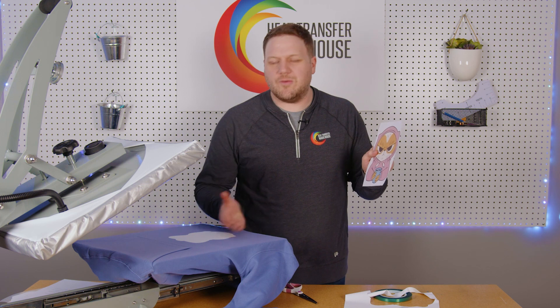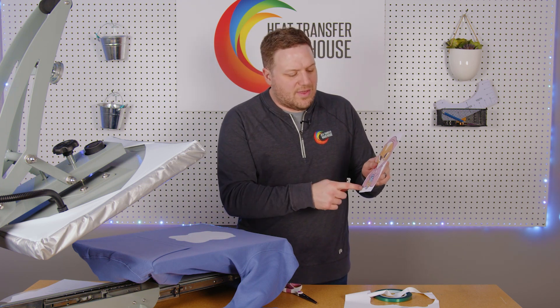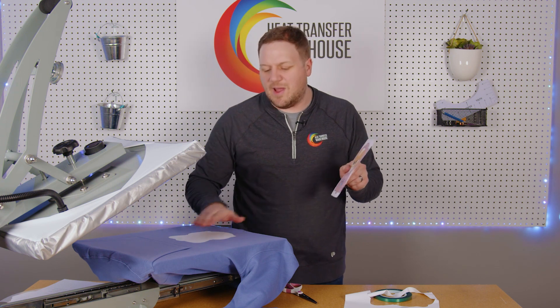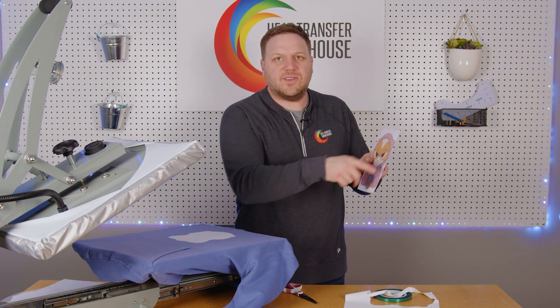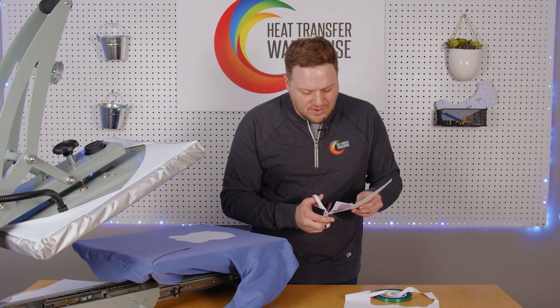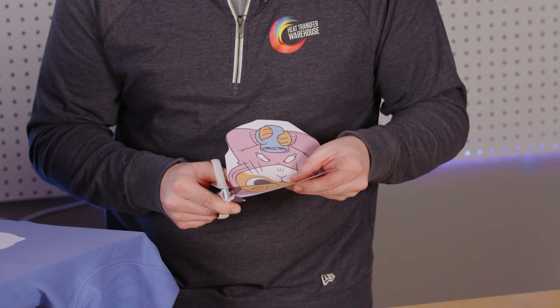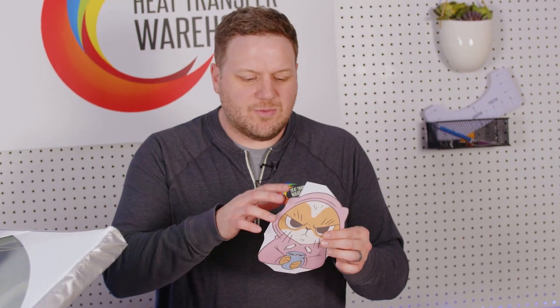I could put this on my garment right away, but what I'm going to do is trim a couple of the corners by the ear and by the elbows here. That's going to let me align it up a little bit better. I won't trim out the rest of this paper — that's unnecessary at this time. Now that I have my registration marks cut, I'm going to use those to help me line it up.